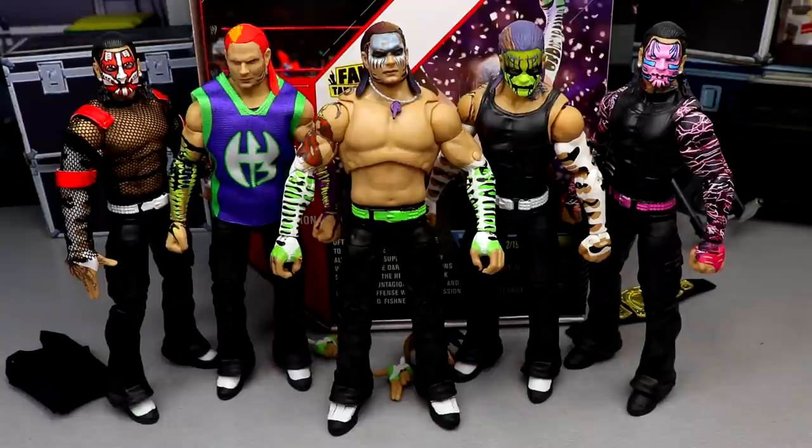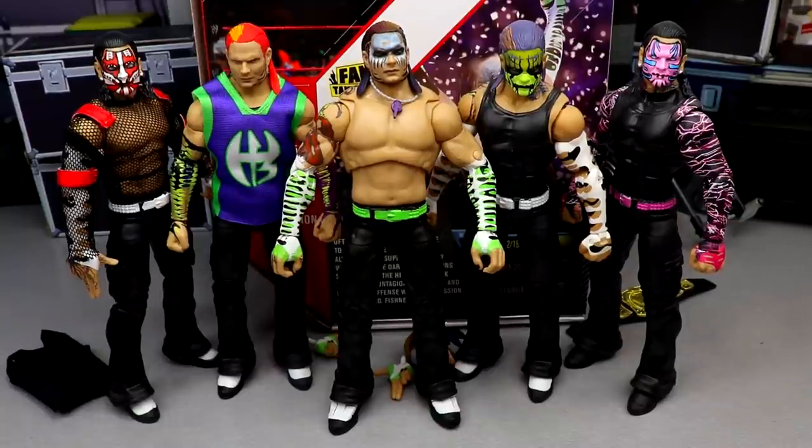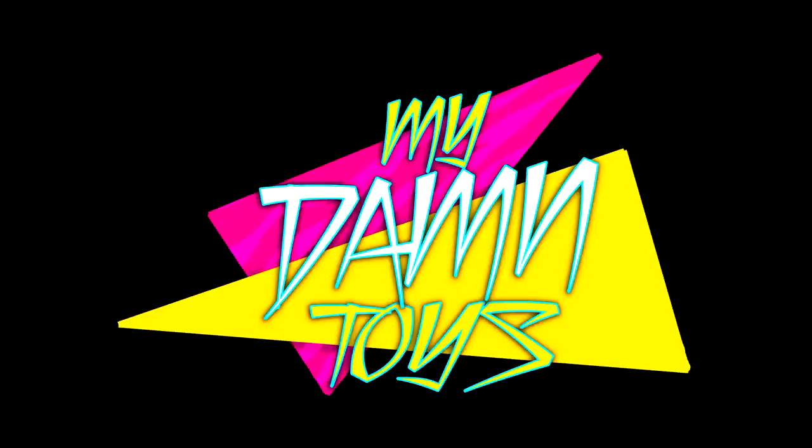If you're a Jeff Hardy fan or you don't have a Jeff Hardy yet, this is a great one. You'll just have to find out for yourselves when you get it in hand. Thank you guys so much for watching — follow me on Instagram, Twitter, and TikTok at MD Toys, and I will see you guys in the next video. Do not cross the line like this Ultimate Edition torso crossed the line.